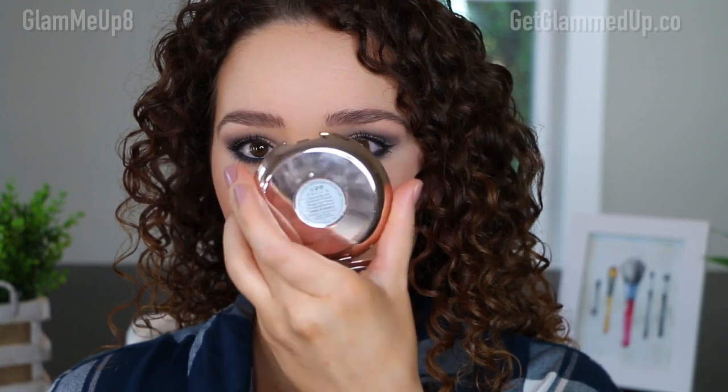For highlighter, I'm going in with the Becca Vanilla Quartz — one of my favorite highlighters of theirs. It's very bold and really pops on the cheeks. I'm focusing it a little closer to my nose lately, because the way my cheekbones are shaped, the light catches it better brought in closer. Just keep in mind that if you have large pores or oiliness, you wouldn't want to bring it too close to the nose.